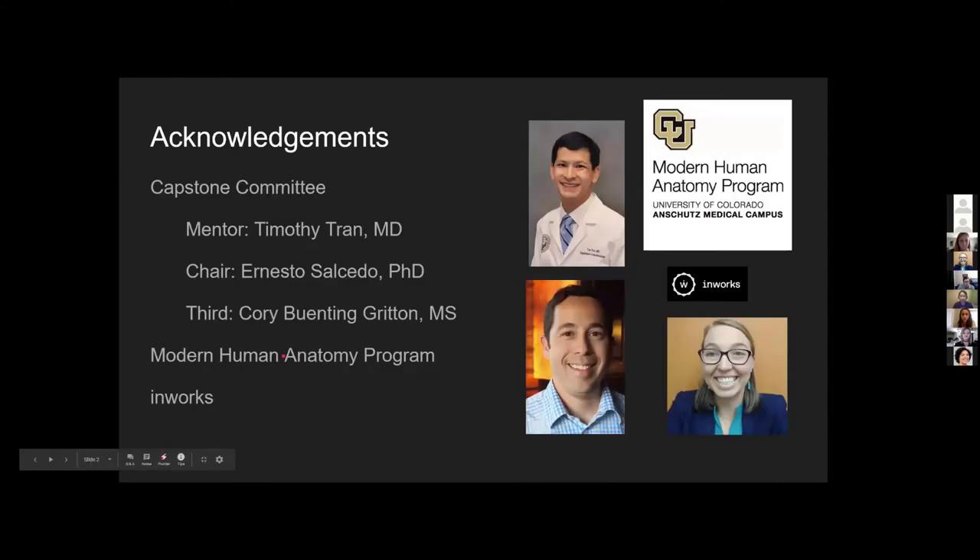Some quick acknowledgements. I would like to thank my capstone committee, my mentor Dr. Tim Tran, my chair, and my third, Corey. I'd also like to thank the Modern Human Anatomy program for their support, as well as N-Works, which provided a lot of support in printing my 3D models.